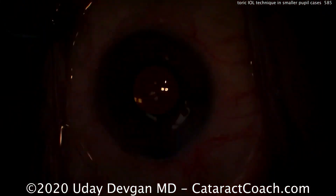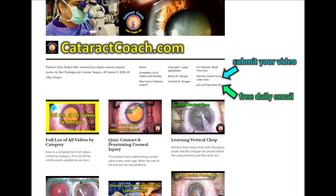Check out our teaching website, CataractCoach.com. We have a lot of great material — everything can be searched by category or by keyword. You'll learn a lot, and it's a lot easier to use than just watching YouTube videos.